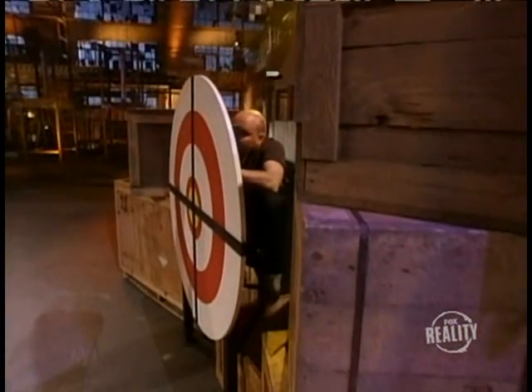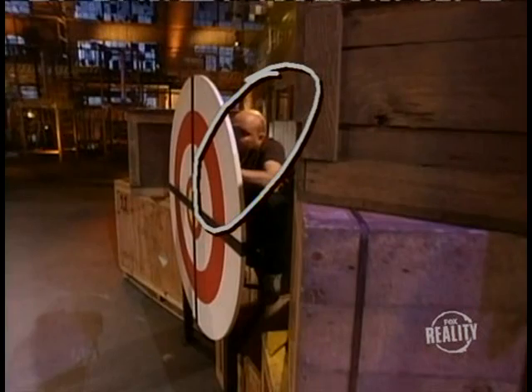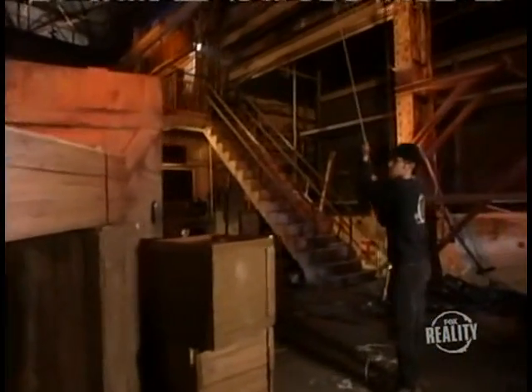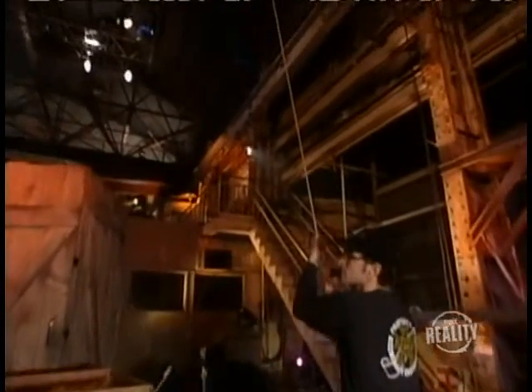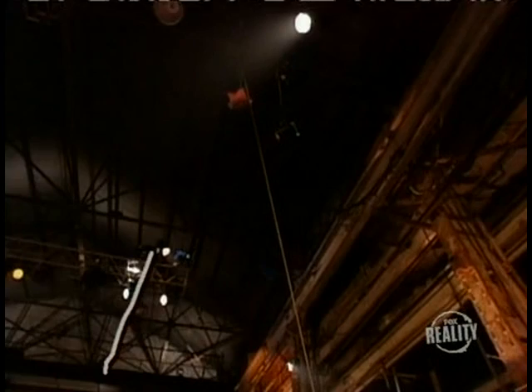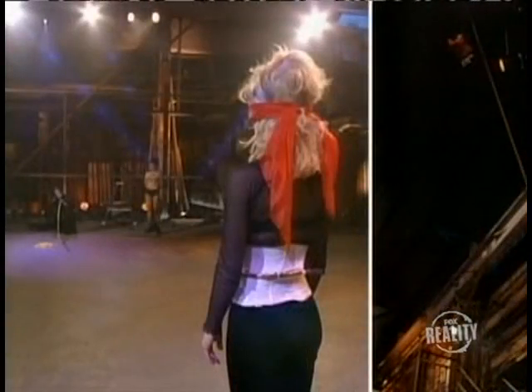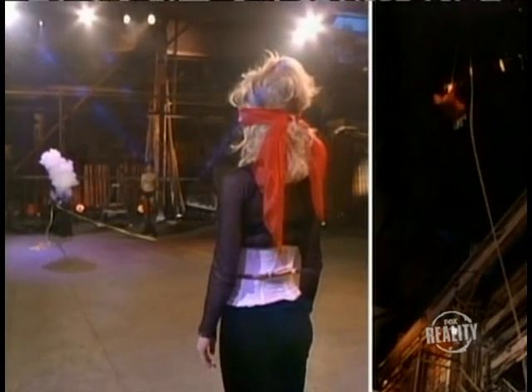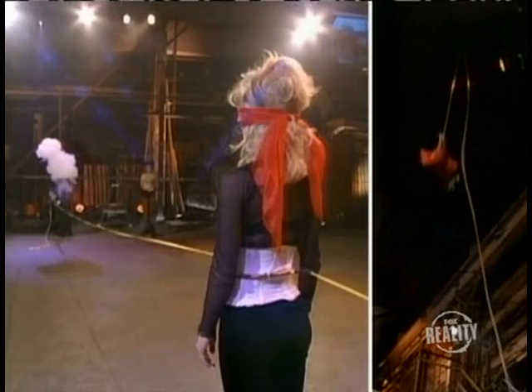See our magical stagehand behind the target? He's there for a reason. Meanwhile, the fishing line continues out the back of the target and is attached to a sandbag hanging 30 feet above the warehouse floor. At the moment the gun is discharged, the sandbag is released and its weight pulls the fishing line and ribbon straight through our assistant.